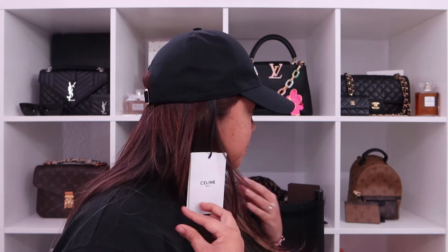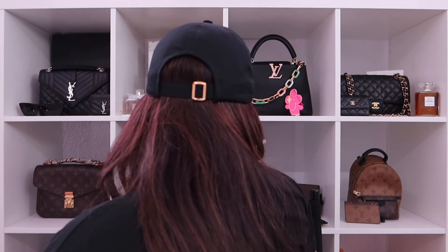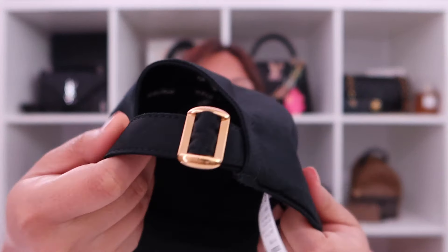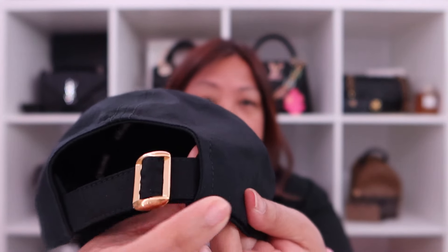Let me put it on just to show you guys. And then that's how it looks. And then from the side, and then this side, and then the back. It's pretty easy to adjust and then the excess just goes behind this.